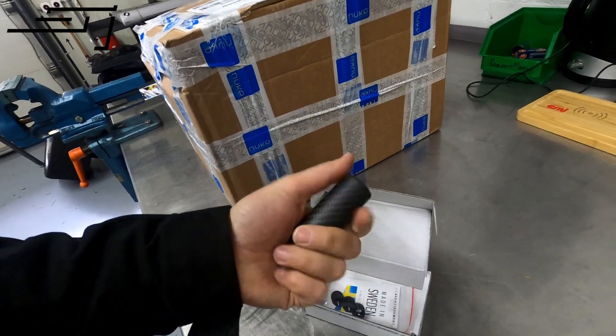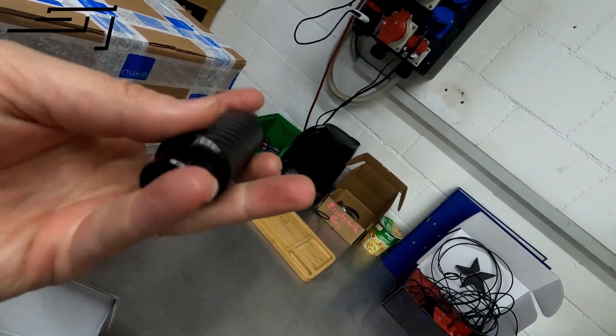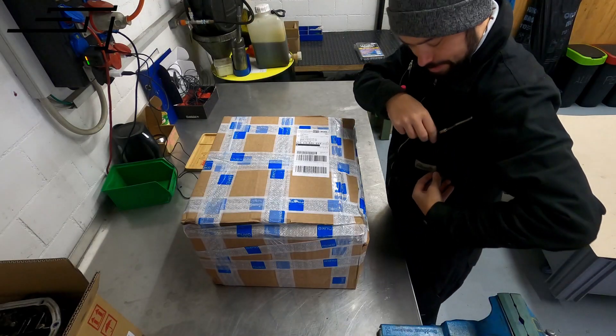This one sits really nice in your hand — it's kind of light. Some people like heavier shift knobs just for the feel, but I think this one will be super nice. It has a nice weave, so it'll just be a nice touch for the inside of the car. Let's move on to the bigger package.